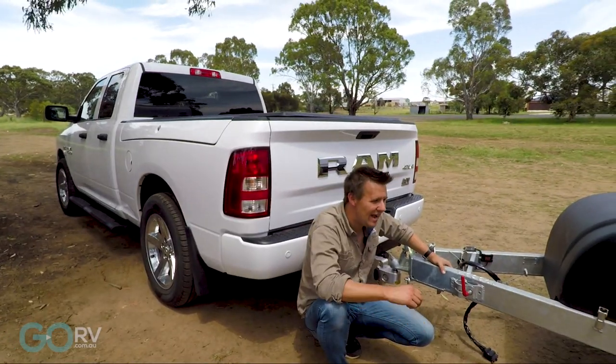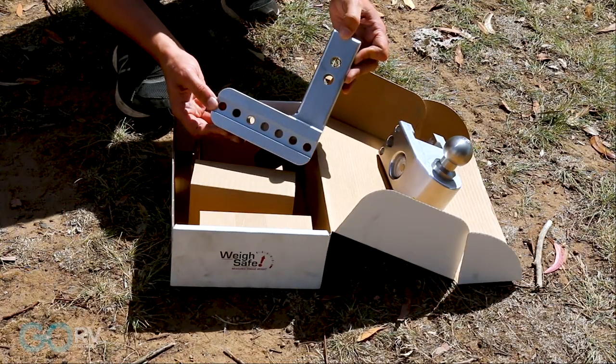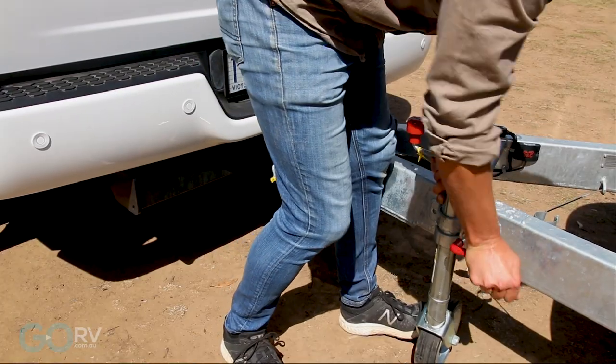Now this is where the Waysafe comes in. The Waysafe is a trailer tow hitch with an integrated tow ball and scale. This means every time you hitch up, you'll know exactly how much weight is on your tow ball.